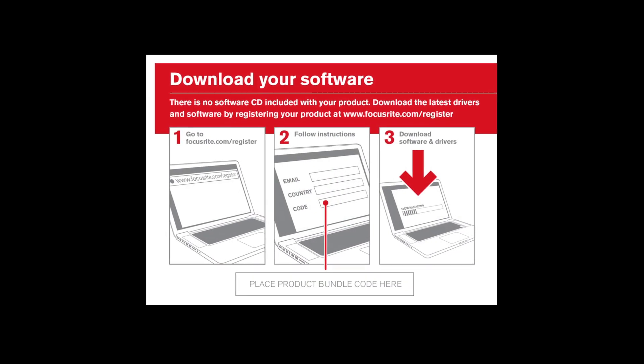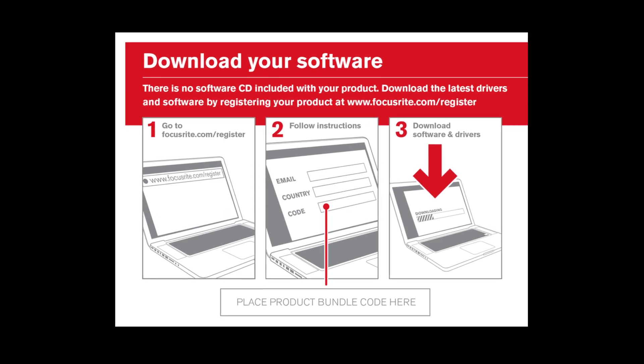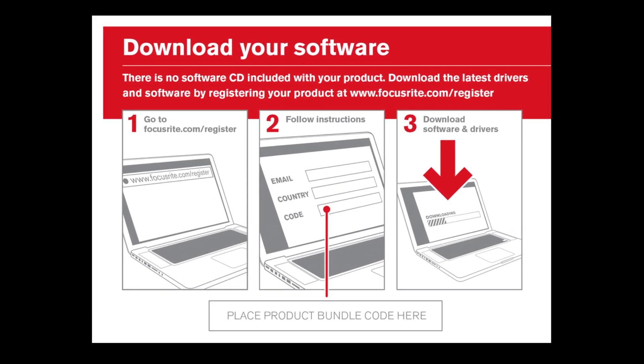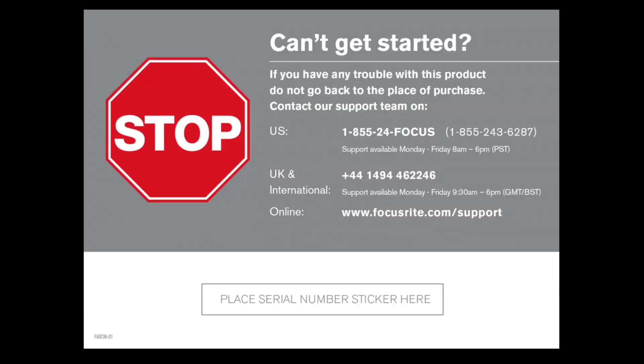You'll notice the red and white card that arrives with the Forte in the box. Please follow all instructions on that card and register your product. Once registered, you can download the relevant software and drivers. If you run into any problems, turn the card over and all relevant details are displayed.